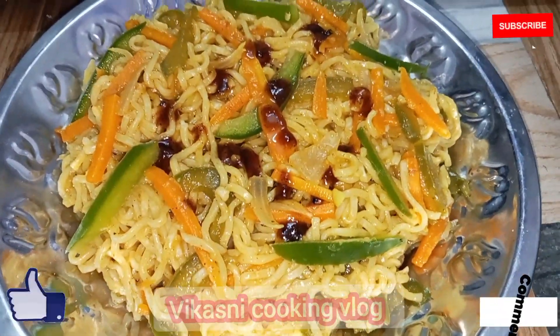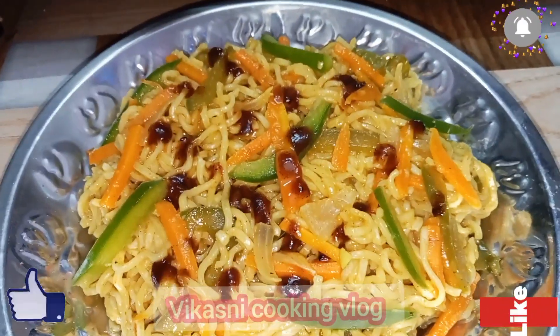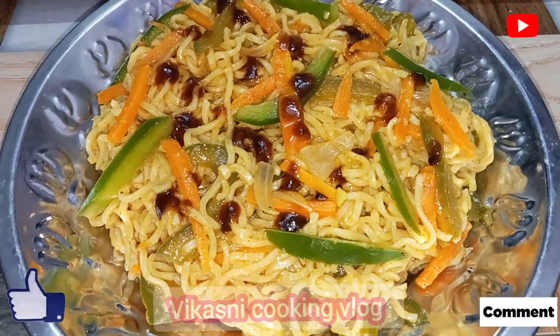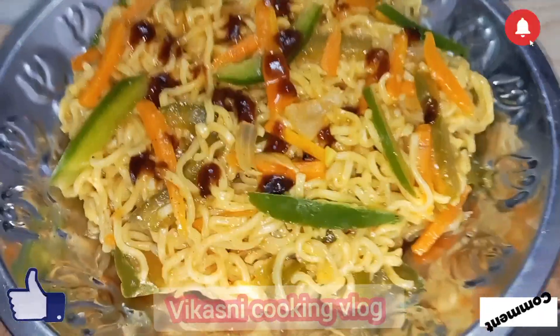This is a very easy meal. You can eat a lot. It's easy to eat. I'm done with this — you can enjoy it. Bye, see you in the next video!